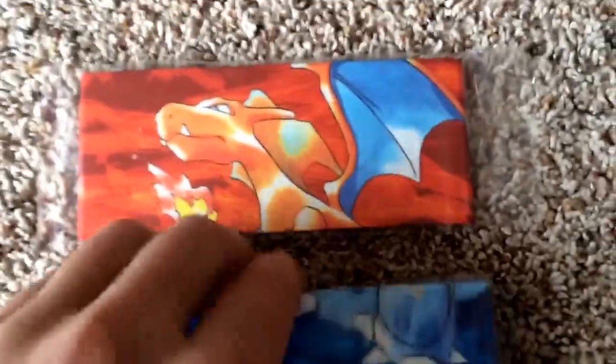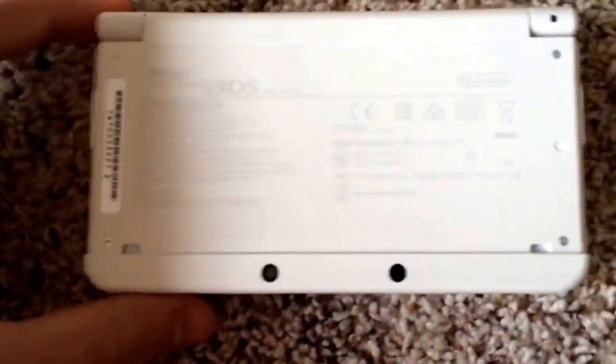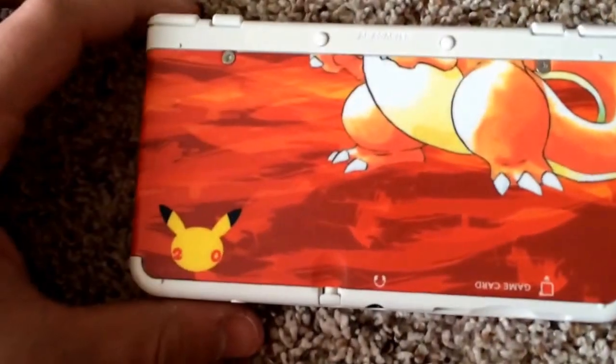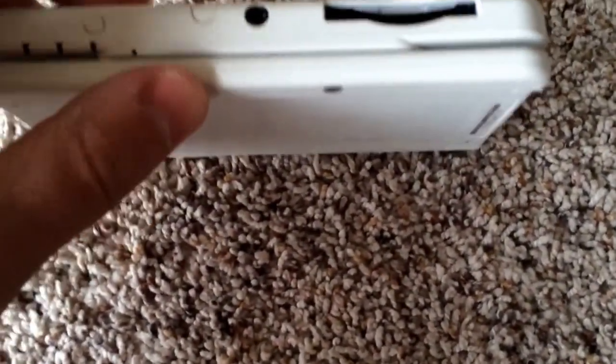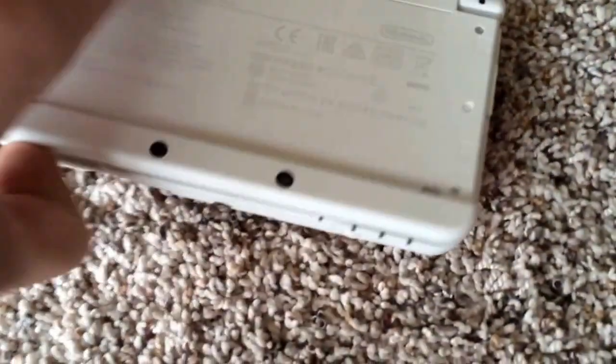Now we'll get into this bad boy right here. In the plastic wrap we've got the brand new DS — obviously this is the front of it. Here's the back part for Charizard. You can see the emblem there. The game cartridge and headphones go on the bottom, along with the power button and the stylus.